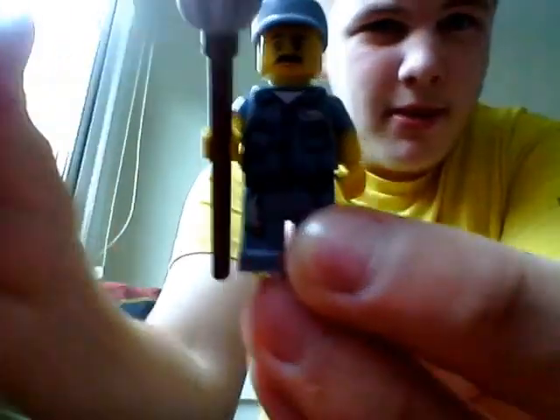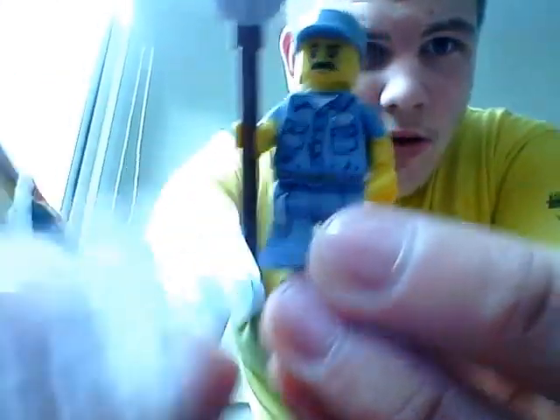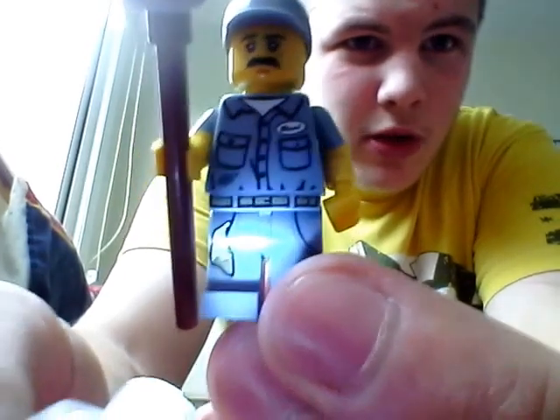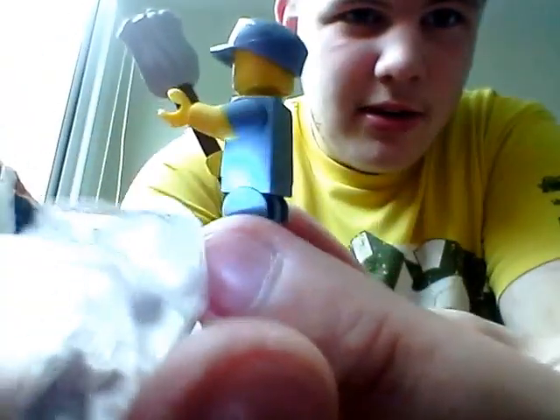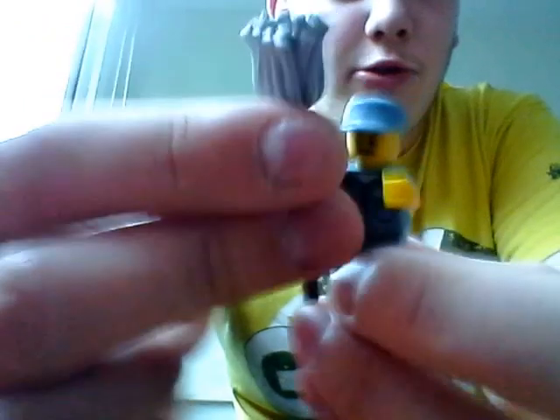I'm trying to get a light on him. That's his face. He's got some cool overalls, no print on the back. He's got those nicely moulded arms, though — one's grey and the other's yellow. And he's got a cool mop, and the hat's pretty cool as well.